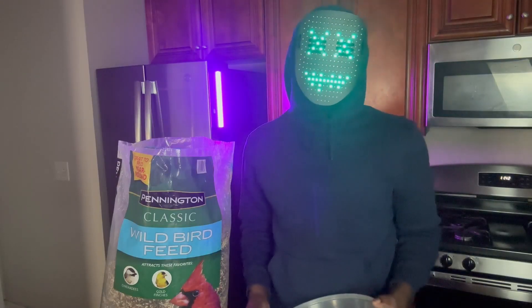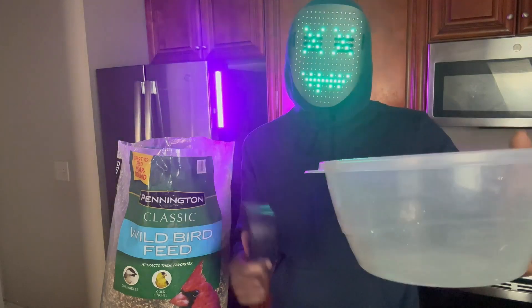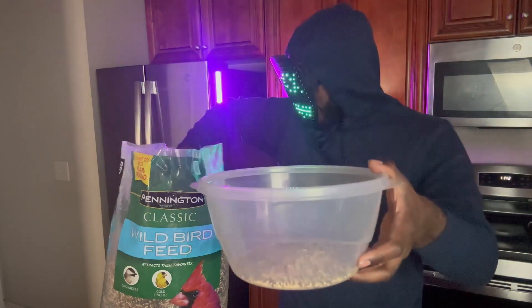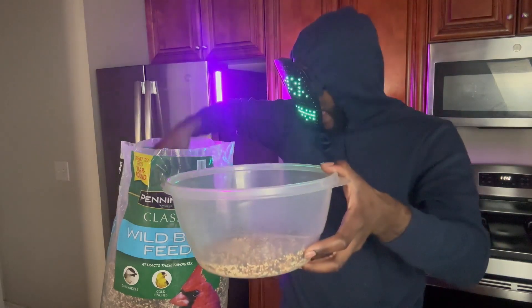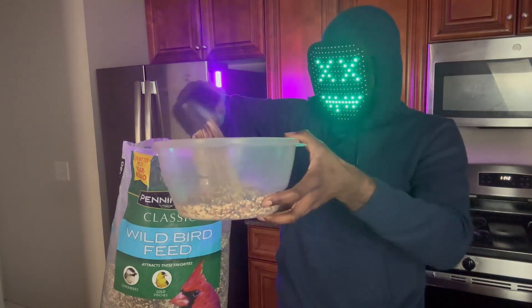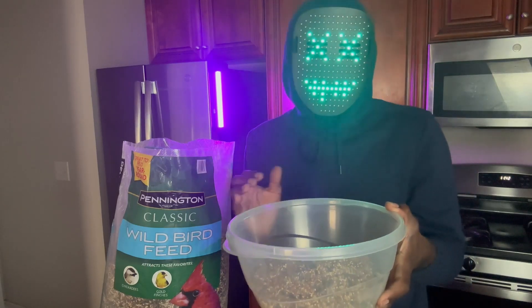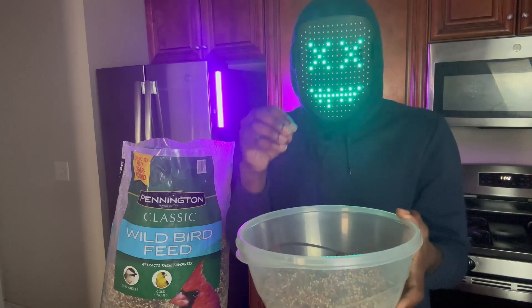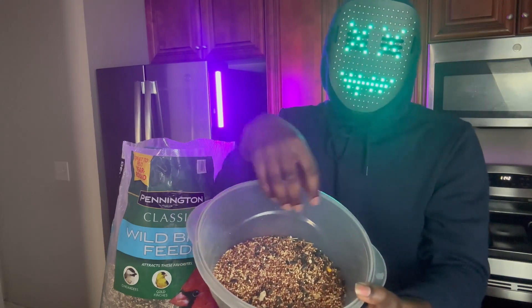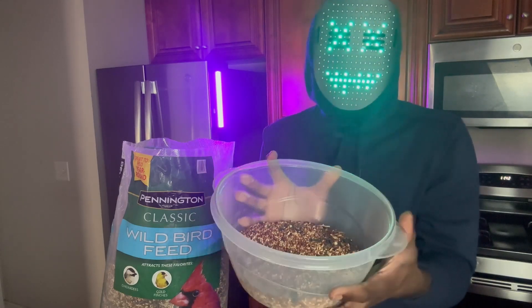We've opened up our bag of bird seed. Now let's take our large Tupperware bowls and our one-cup scooper and put them to use. What we're going to do is add four cups of grain out of our bag. The reason I only add four cups of grain in each Tupperware bowl is because when I go to add water to my wild bird seed, I want the grains to be able to move freely throughout the bowl.